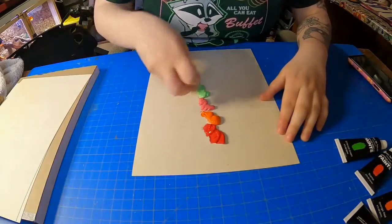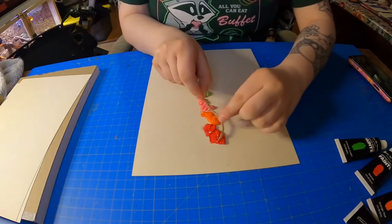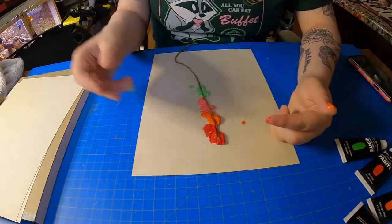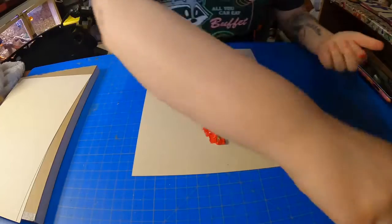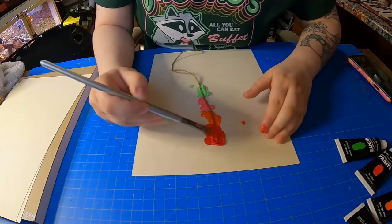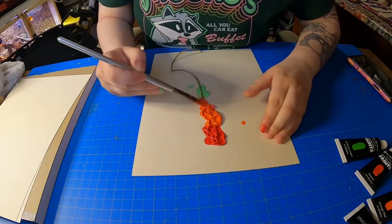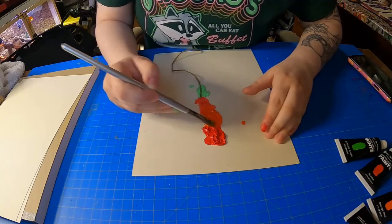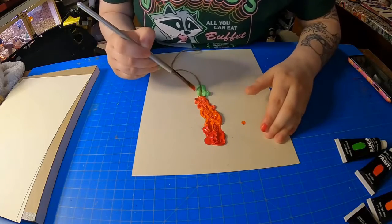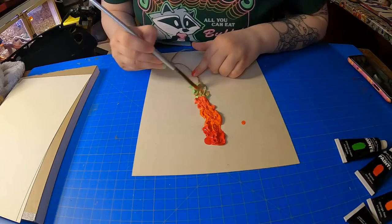Then we're going to take our string and lay it in the paint. It might get a little messy, but that's okay. I'm going to push it in there. We're going to take our paintbrush and make sure that it covers the top of our string, so just take that paint and dab it on top. It's okay if your colors get mixed together — it'll kind of create a nice gradient and help them blend really nicely. We'll put the green on our string as well.